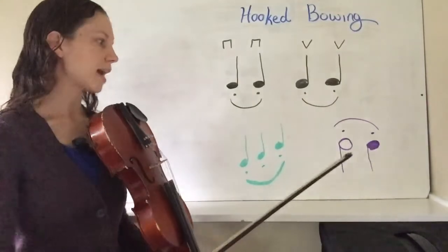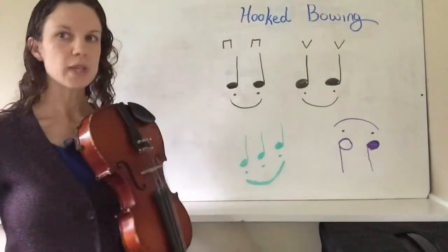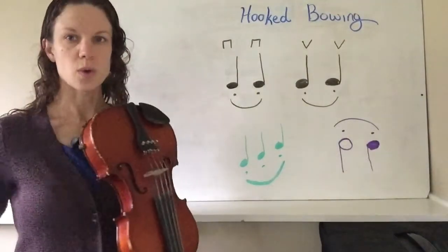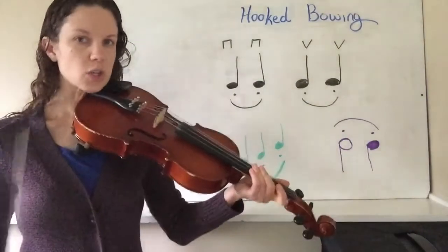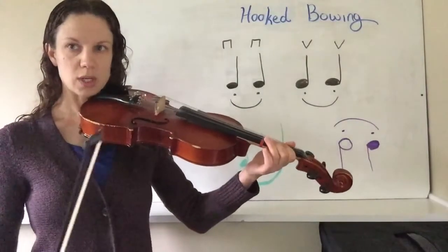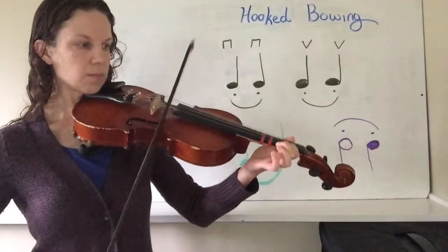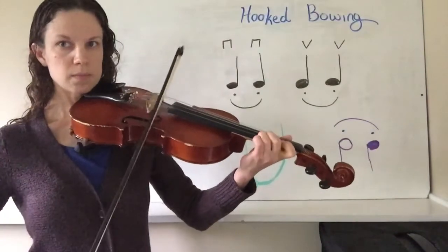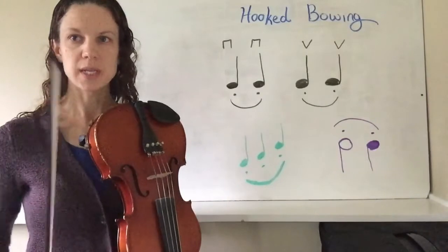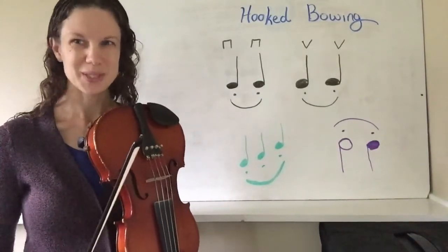The last thing to note is that hooked bows can also connect notes of different lines. When you do that, you're going to have to make sure that you're counting to two for the half note, and then we have a single quarter note at the end. So that might sound like this — and you could hear that there was a space in between the two notes. So we have more than one note that is in the same bow, but the bow stops in between each of those notes. And that's hooked bowing.